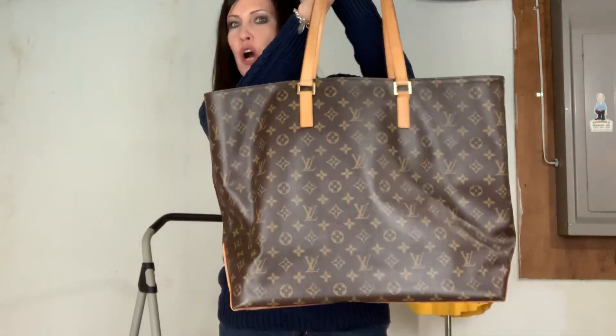Hello, how y'all doing? So today I'm coming at you with a bag that I have been wanting to do a review on for so long. I have the other two sizes on my channel and I finally have this one in person so I can do a review video on it. It is the Cabas Alto Tote.